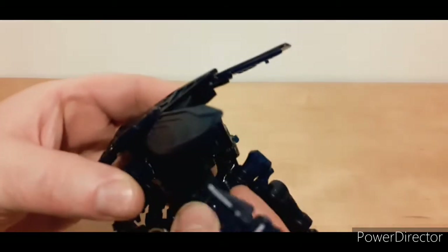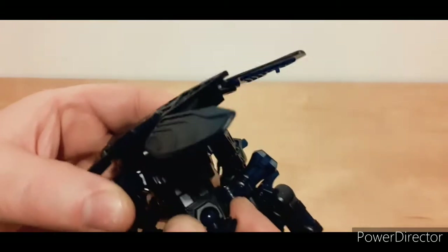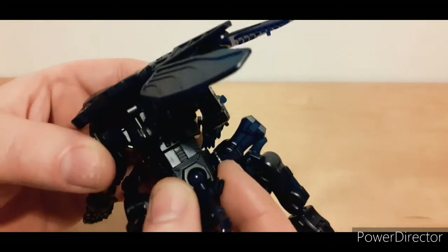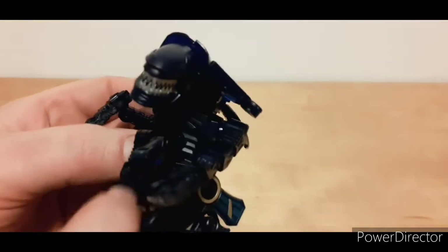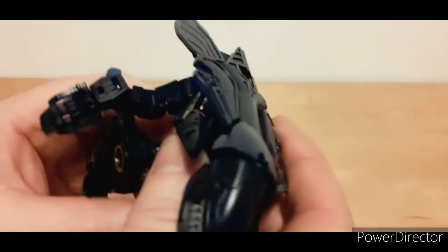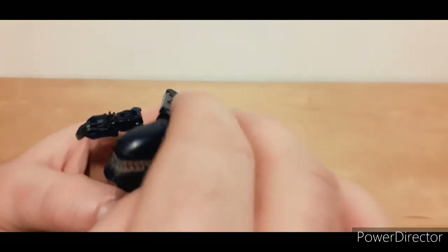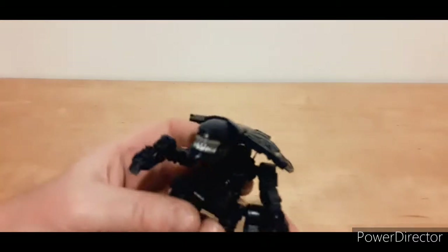The head moves down and up. I thought it had a waist rotation but it doesn't — it goes up and down but no waist rotation. No upper arm rotation, no waist rotation on this. I guess because it transforms into a cube you're not going to have some of these things. But there are hundreds of other articulation points.